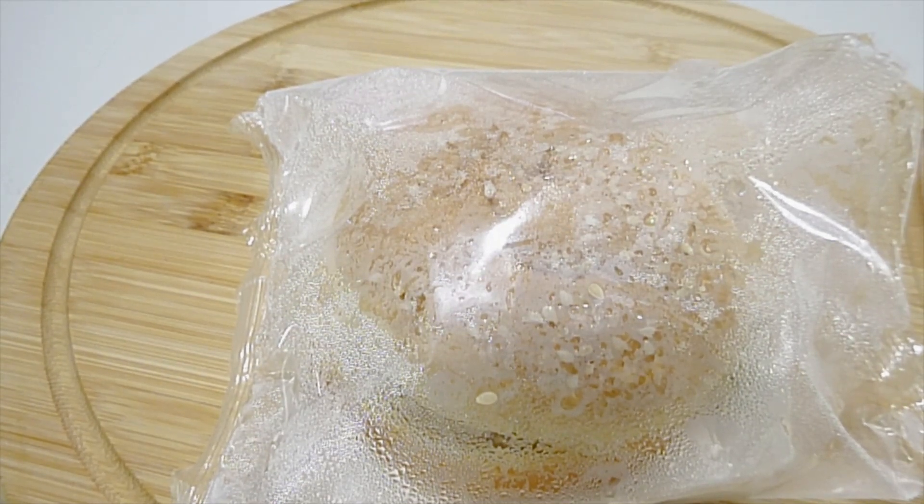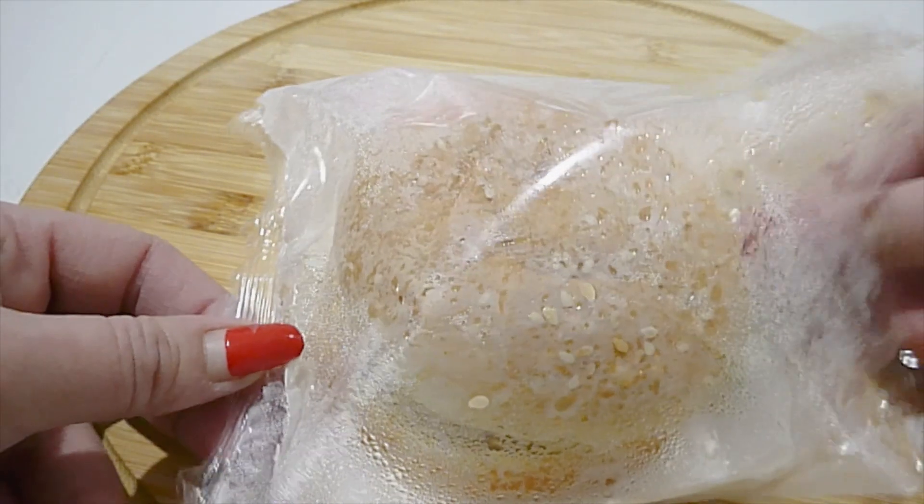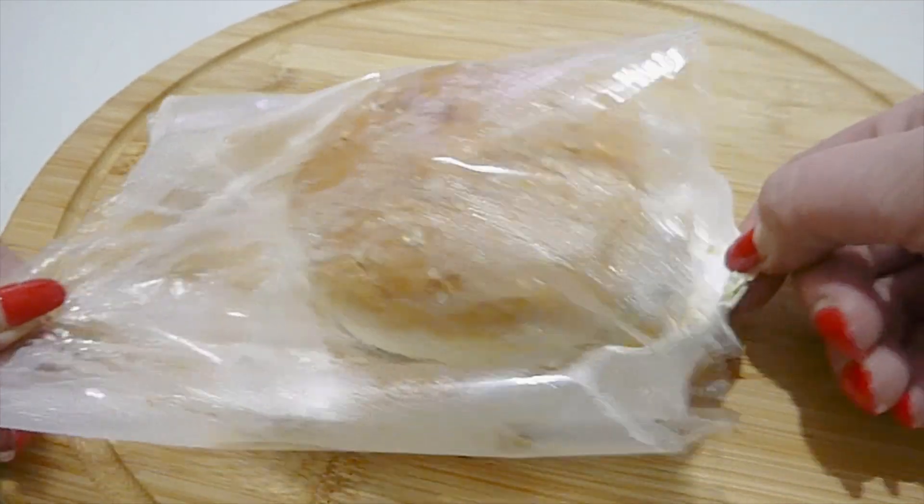I only nuked it for about a minute and a half. It says two minutes on the box, but I've learned from previous On The Menu products that you should heat them for just a little bit less time. I have a thousand watt microwave, by the way.